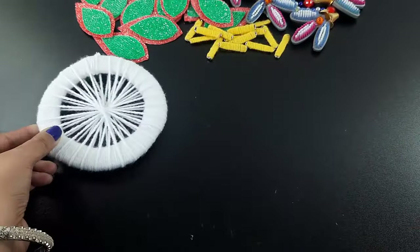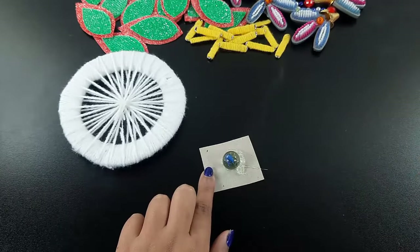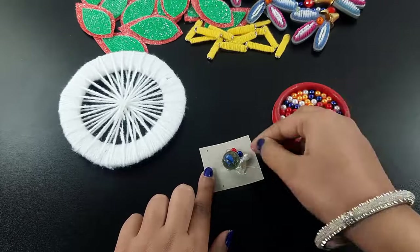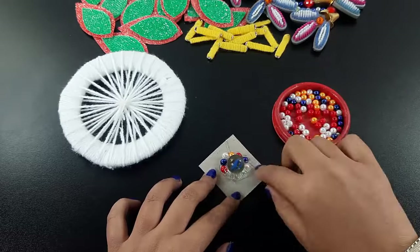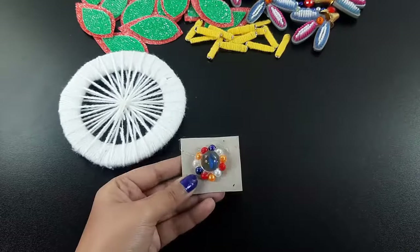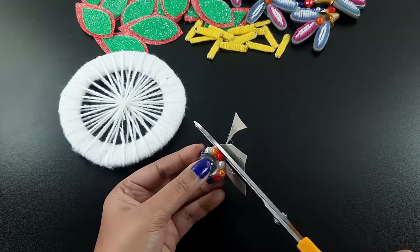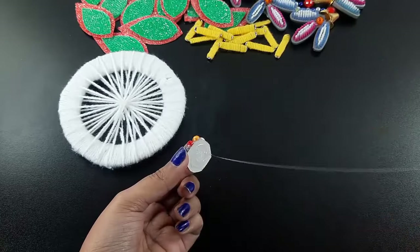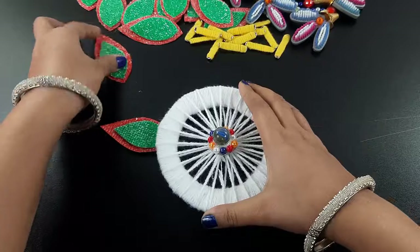It's a small art paper. I place a glass ball on it, then I arrange some small bubbles on it. Now I cut the side part of the paper and attach it in the middle of the circle part. Now I arrange the petals at the bottom of the circle part.